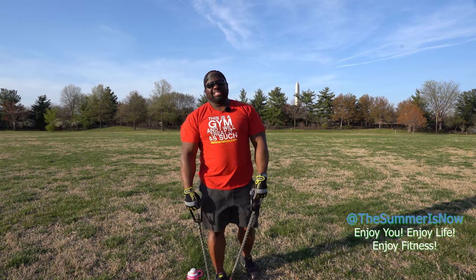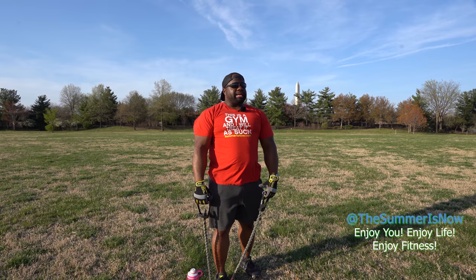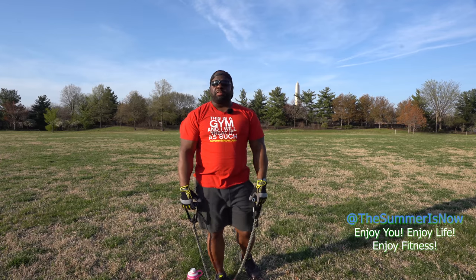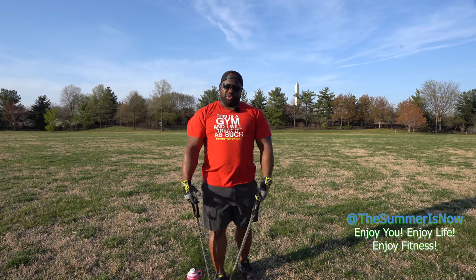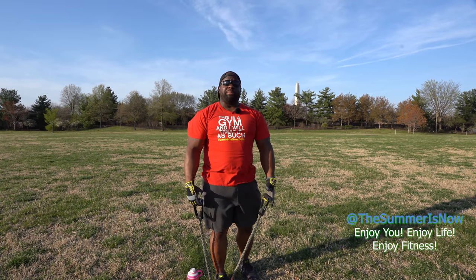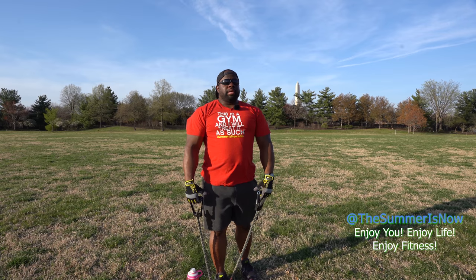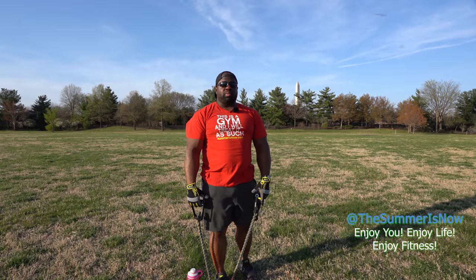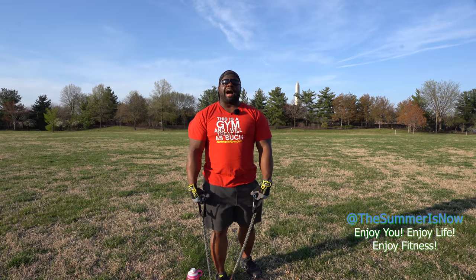I promise not to trick you guys by throwing in extra sets — we'll keep the numbers right. Take a quick break, get your breather. It's just like working in the gym: you're going to feel it. If you've never worked out with resistance bands you might be shocked, but you get a great workout. Keep in mind it's all about consistency — if you're consistent with your workouts, it'll always work out.